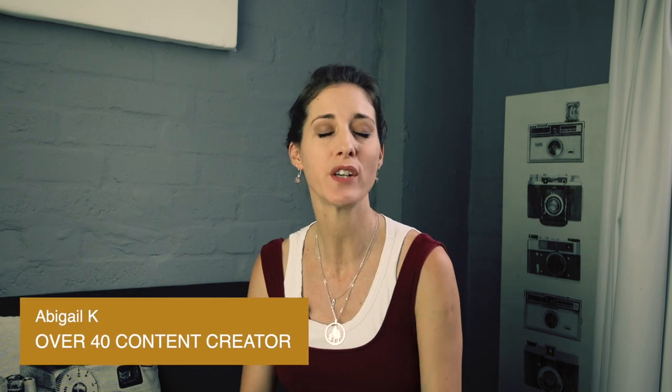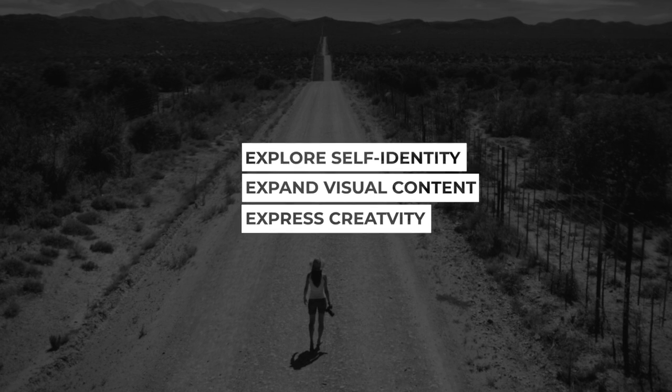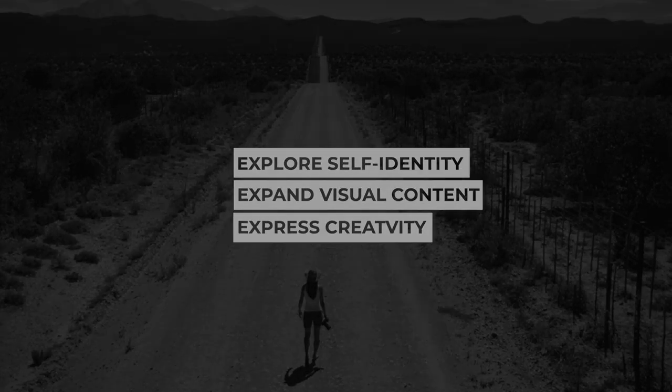If your arms are your problem area when it comes to being in photos, then you're definitely going to want to watch this. In this video I'm going to share five tips to help you instantly slim your arms in photos. Make sure you watch all the way to the end for bloopers and behind the scenes. Hey friends, welcome back to the channel. If you're new here, my name is Abigail. I'm an over 40 content creator and I help other midlife women with their digital revamps and personal reinventions. On this channel we explore self-identity, expanding our phone-based visual content skills, and expressing our creativity so we can be confident online and create meaningful content. If you want more camera confidence tips, make sure you're subscribed and watch this video all the way to the end so we can practice the techniques together and see instant results.